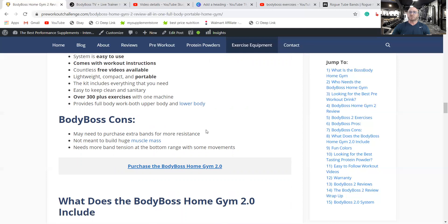The cons: you may need to purchase extra bands, though I already mentioned that — it's only $20 for an extra set. Another con is that this is not a replacement for doing heavy squats and bench presses at the gym. This is not for powerlifting, obviously.